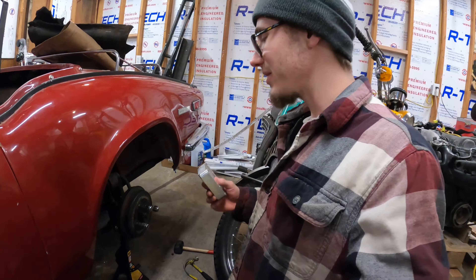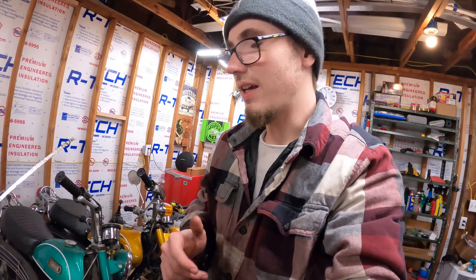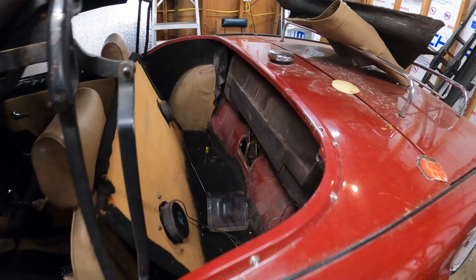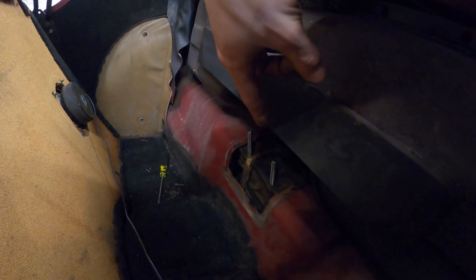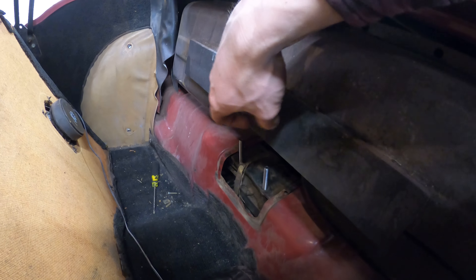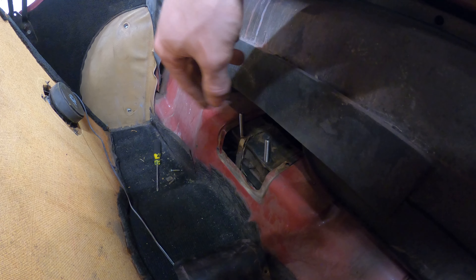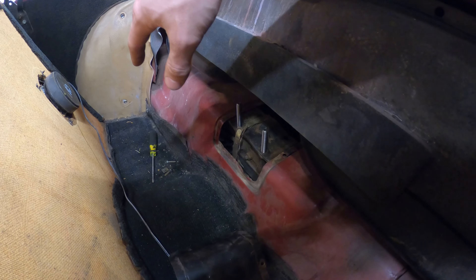And that, ladies and gentlemen, is definitely how you do it. There is plenty of space in there — the leaf spring is literally up as high as it will possibly go, so that worked out pretty dang good. I'm able to get the front two studs into place, but I can't get the rear two because of the gas tank. It's too low to slide the bolts in there, so I think I have to move the gas tank around, unfortunately.